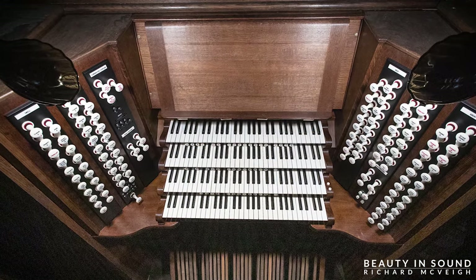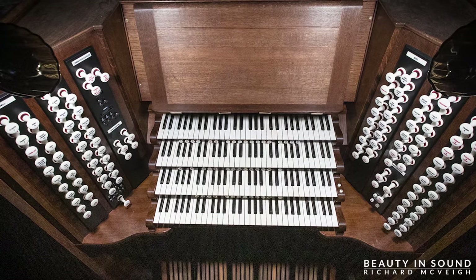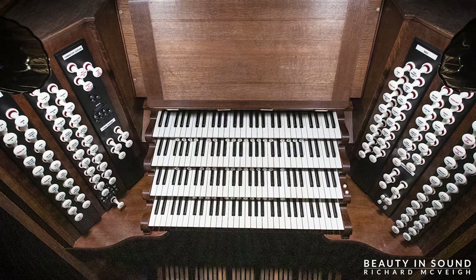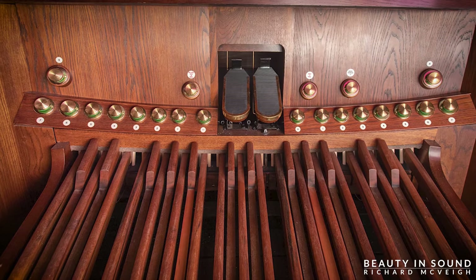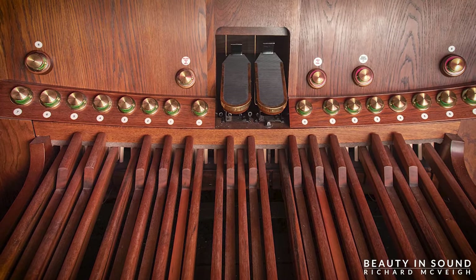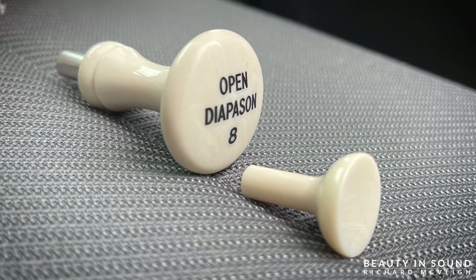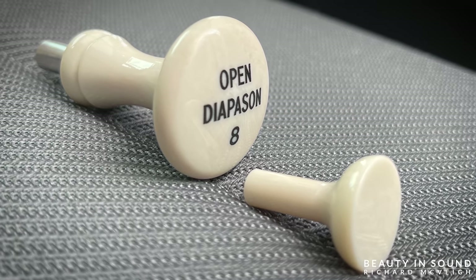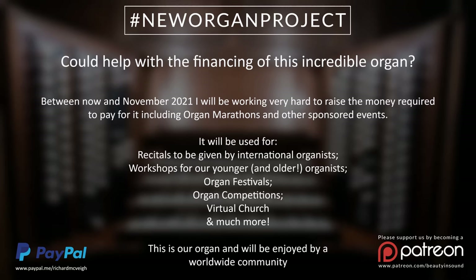So there you have it — that was a quick whistle-stop tour of the Renatus workshop. In future videos we will talk about the pedal board, the dimensions of the organ, the stops, the font on the stop heads. We will go into great detail, finalizing the design and doing all of this very detailed work, and I will bring you on the whole journey with me. So until next time — a very excited cheerio, goodbye!